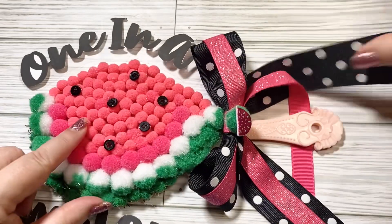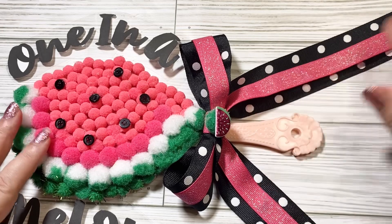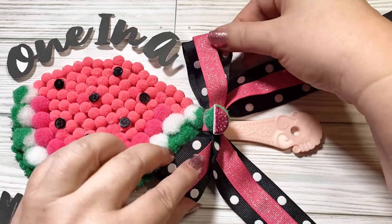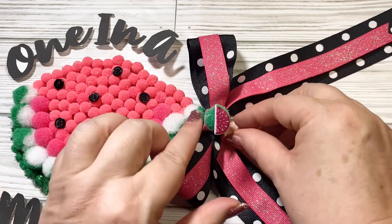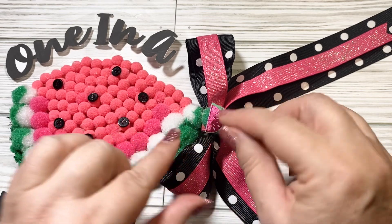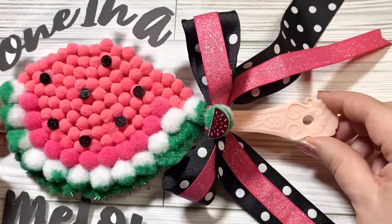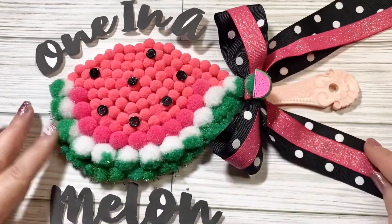I used this black and white polka dot ribbon that was recently gifted to me from Creative Two Hearts and Will's Designs, and I added this pink sparkly ribbon to it. I put a pom-pom and then topped it off with a watermelon sticker that I glued on in place. I think that turned out so sweet — I hope you like it too.